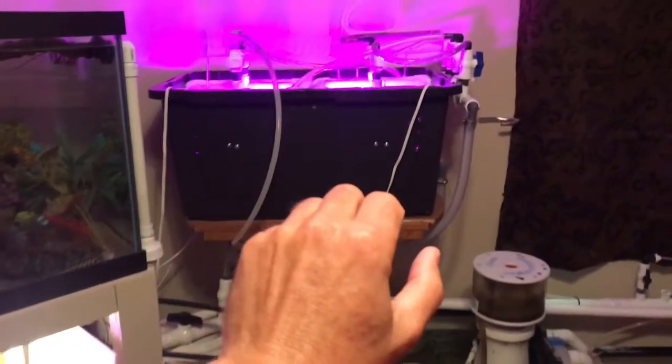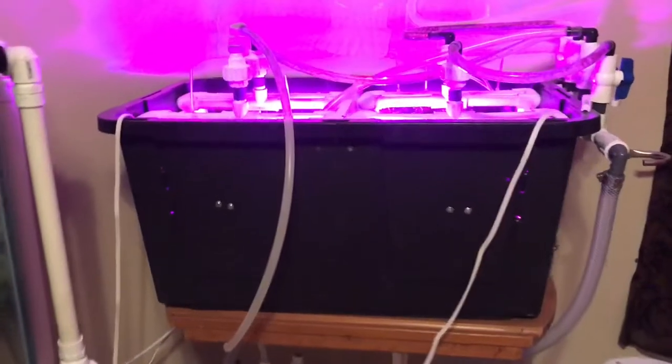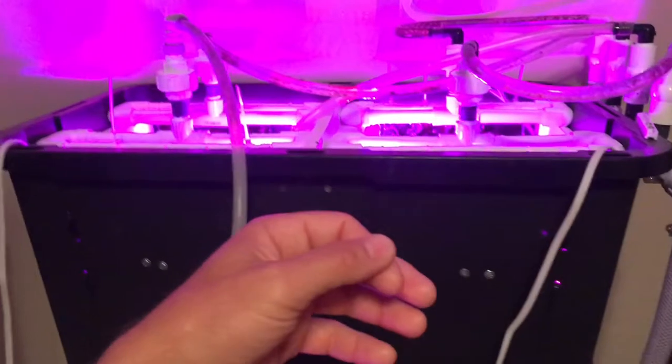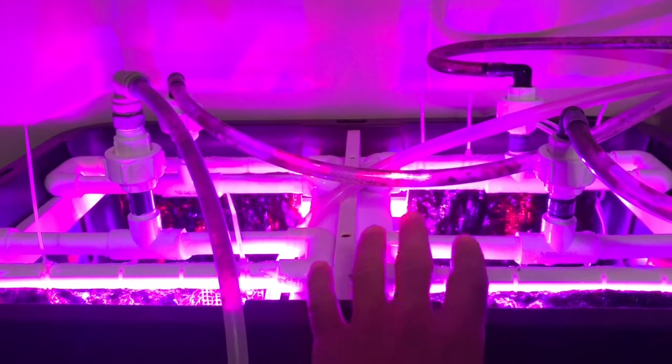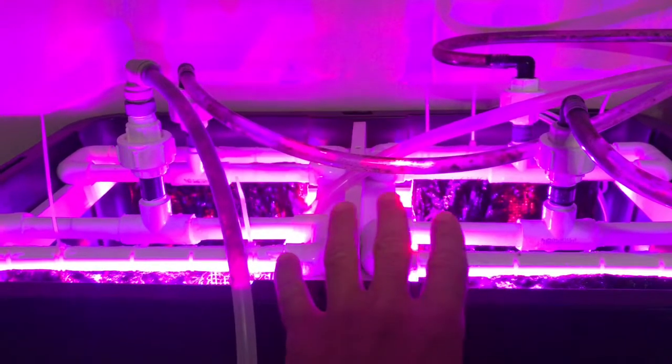I can attribute that only to this huge algae scrubber build, because that's when they started dropping. The growth has slowed down a little bit, and I believe that's just because my nitrates are lower — there's not as many nutrients that the algae scrubbers are feeding off of. When I first installed this, after the initial algae started growing, I was having to clean these screens off every two weeks. Now I'm at about three weeks, but they're still producing really, really well.